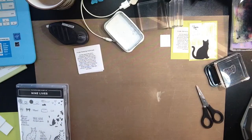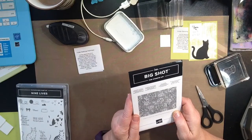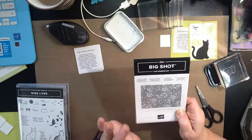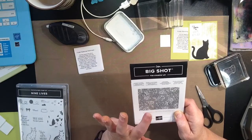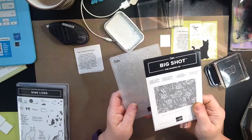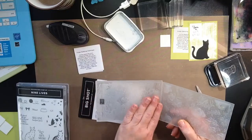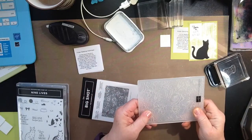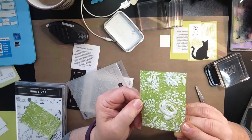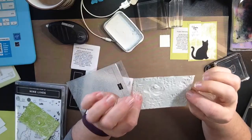I promised you another technique. So the other one you can try — this is another folder: the Country Floral Dynamic Texture Impressions Embossing Folder. This is a free item during Sale-A-Bration through the end of March 31st, 2019. With a $50 purchase, you may choose this embossing folder for free. If you were to open this up and do the same technique as before — ink this up, then run this through your Big Shot — let me show you what you're going to get. Here is what you are going to get. Now look at that — is that not stunning?